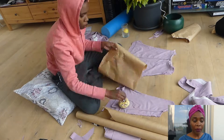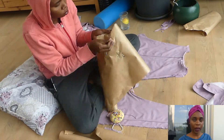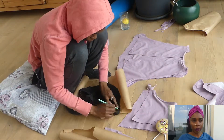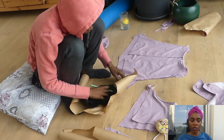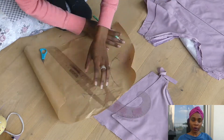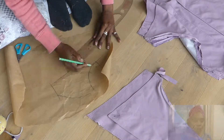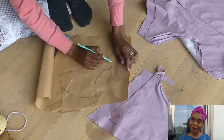I got my bra top and pinned it to paper because I wanted to trace it out and make a proper fitting cup for myself. I cut it out to see how wide or how high the cup should be — as you can see, that's what I'm doing, tracing it out on paper.